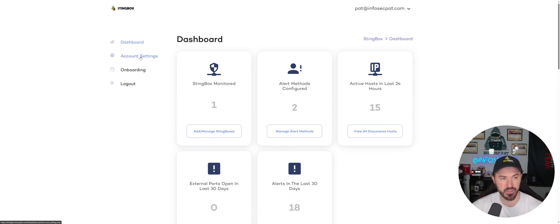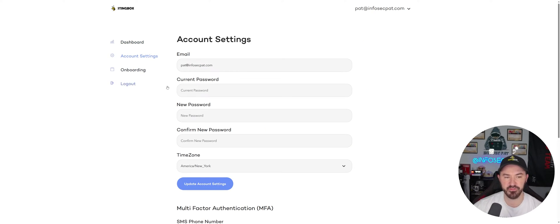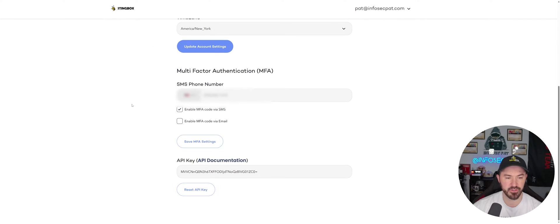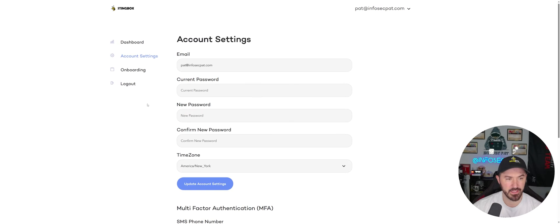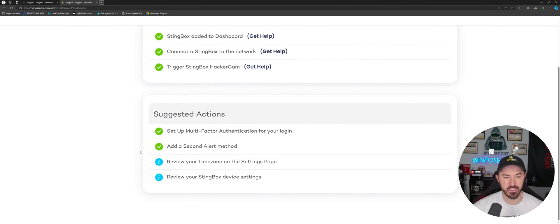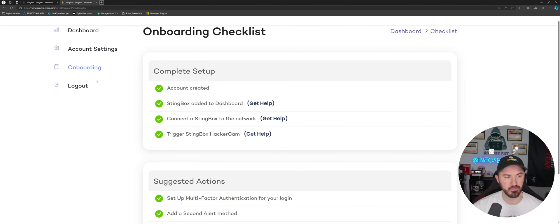In account settings you can update your email, password, and time zone, and configure MFA methods — email or SMS. The onboarding checklist is fully complete for me, showing all green check marks, meaning everything is configured and good to go.